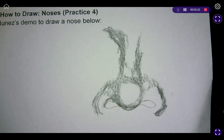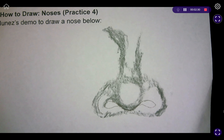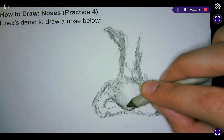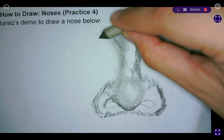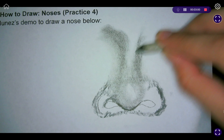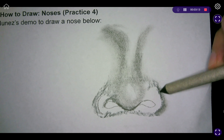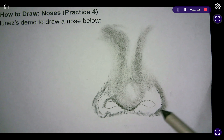We're going to add some value here, here, and there as well. Now that we have the first layer of value on our nose, we're going to start blending it out. Starting right here at the button of the nose, blending in a circular motion — blending in the same direction as how we applied the charcoal. I'm now going to add the blending stump over here.